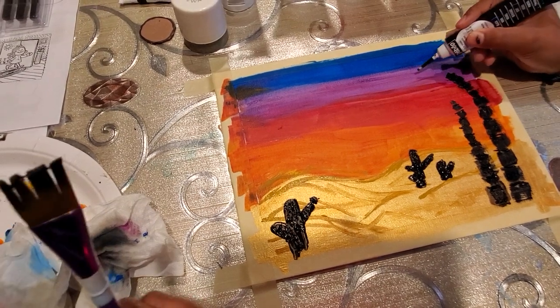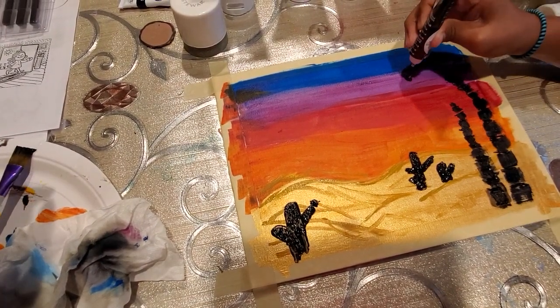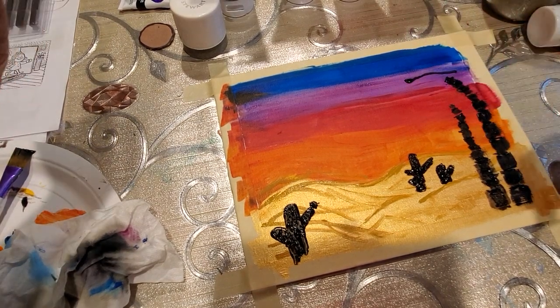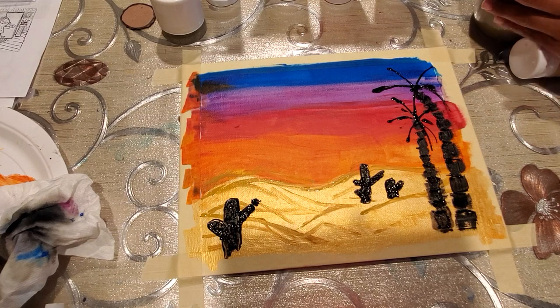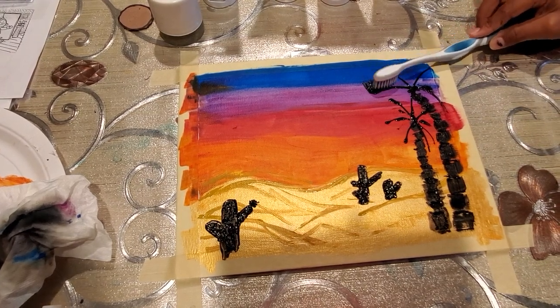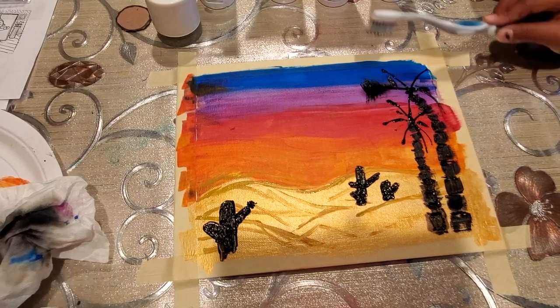We did two palm trees and now we are going to make the leaves. Just make lines across and then we are going to use a toothbrush to drag the leaves up and down, as we have shown in a previous video as well.